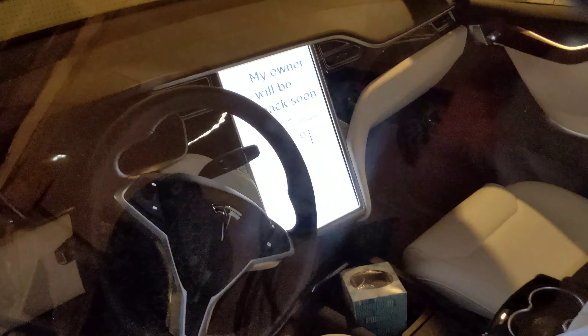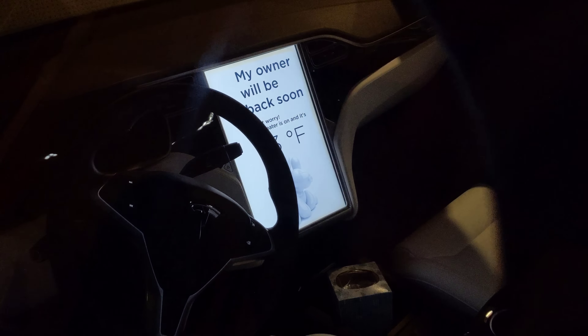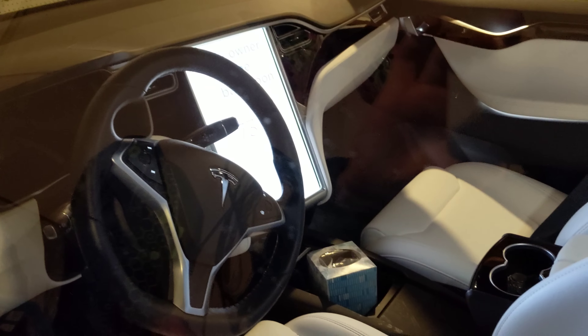Oh, seems to be working. Yeah, that's very easy to read if you don't have a steering wheel in front of there. Let me get around to the other side. Got a lot of dirt on here because it's winter.